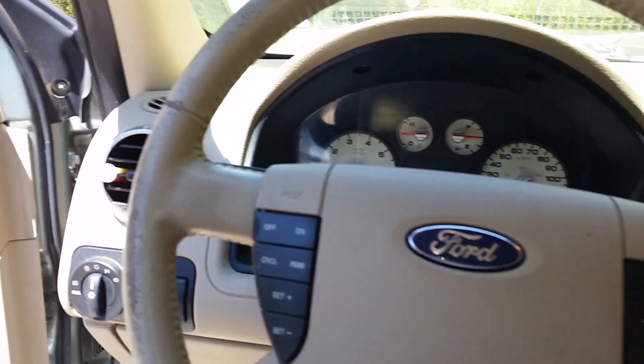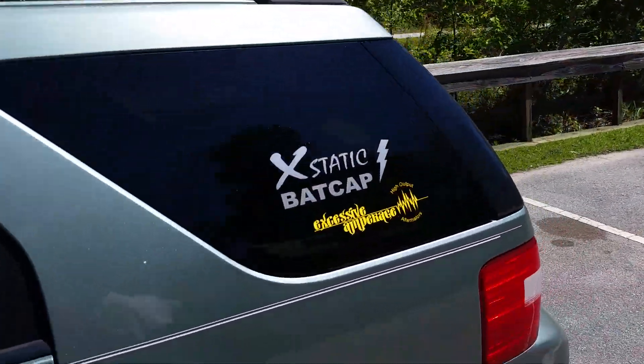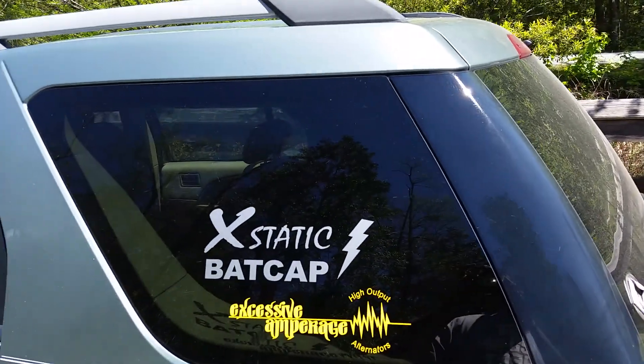Alright y'all, I gotta say I'm pretty impressed with this amp. Anyway, I hope y'all like this video. Please subscribe, share it, whatever you want to do. Peace.